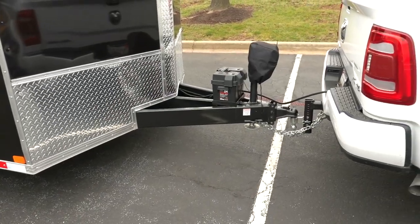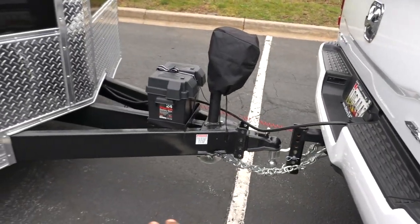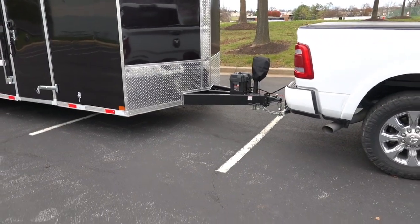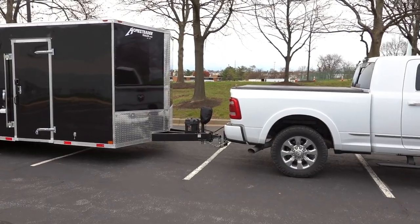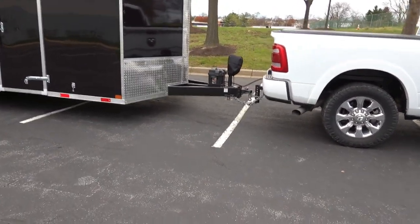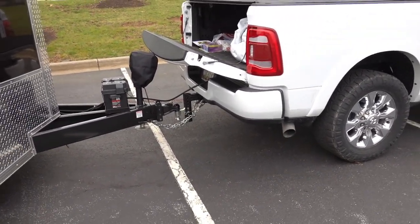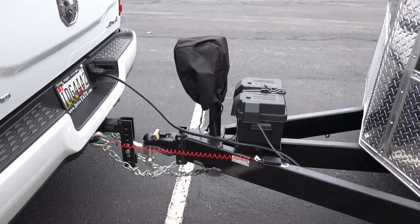Up front, I added the 60-inch tongue with an adjustable coupler. The standard tongue is 48 inches with a basic coupler. I extended it because a shorter tongue tends to jackknife more quickly — having the extra length gives me more space when backing up and allows 90-degree turns. The only downside is that my tailgate doesn't clear the jack when lowered, which is something to consider.